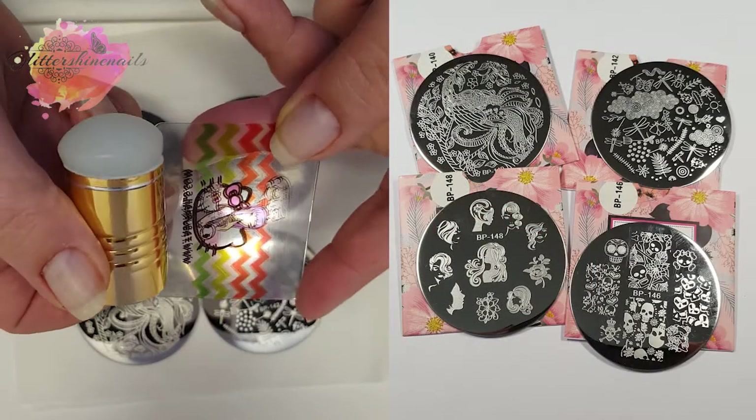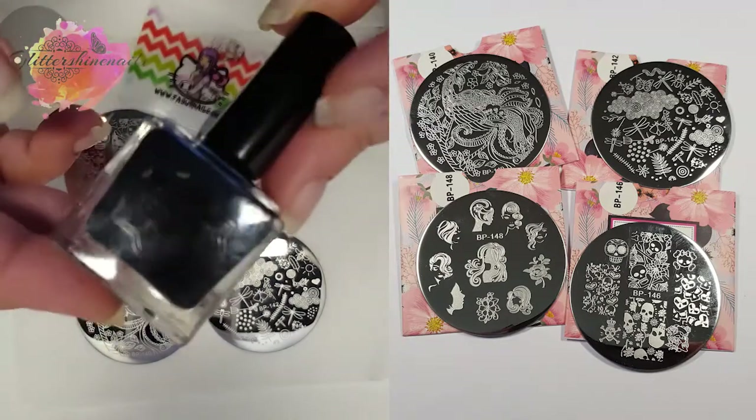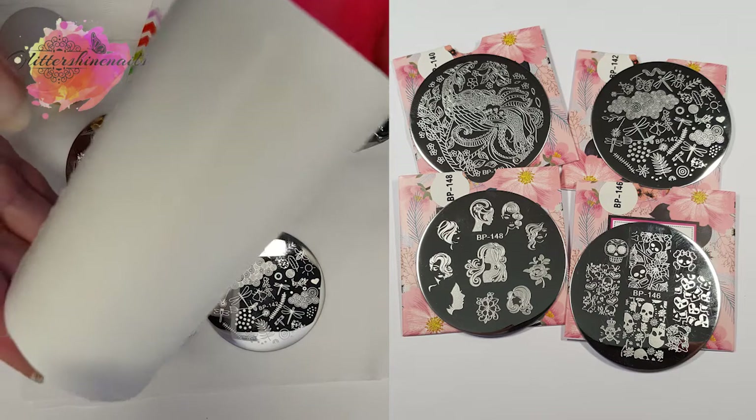Onto some live swatches — I'll just be taking two swatches from each plate, using my Excel Fabi Nails stamper and scraper and my Born Pretty black stamping polish, and I'll just be placing them onto my lint roller as always.